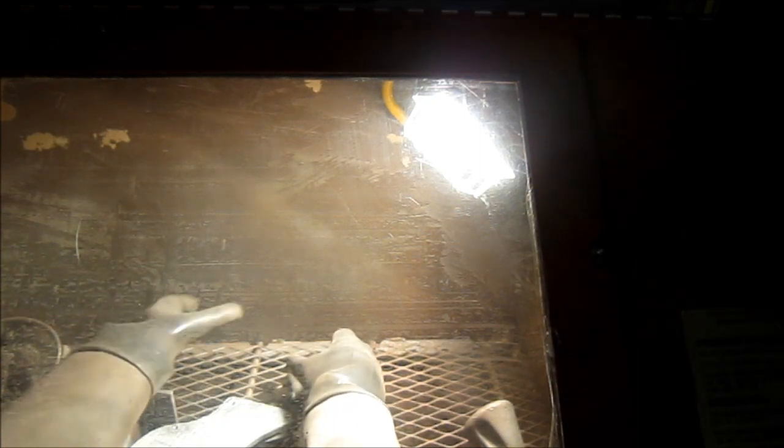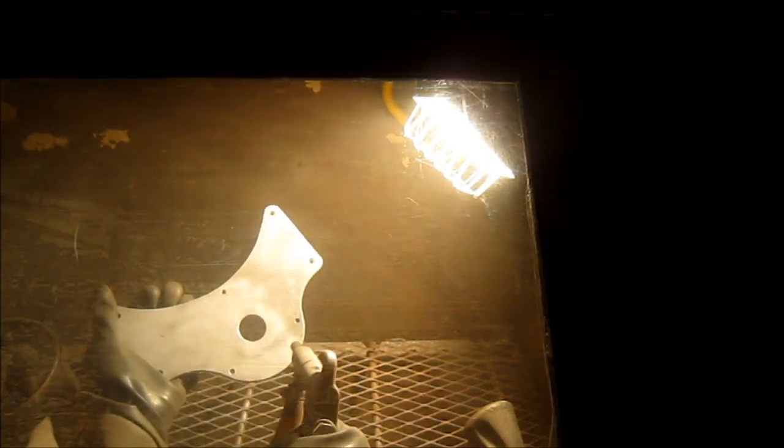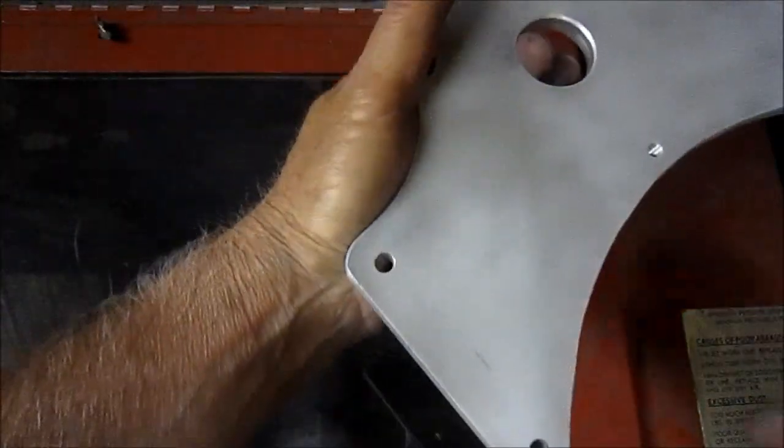Now running it through the glass beader. And now we've got a nice uniform finish on it.